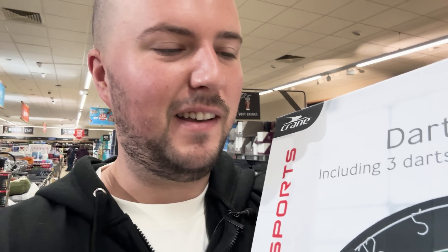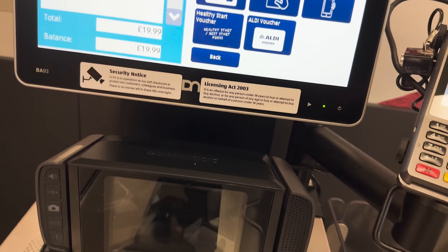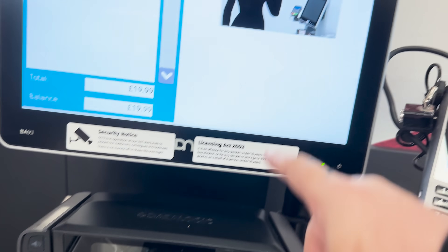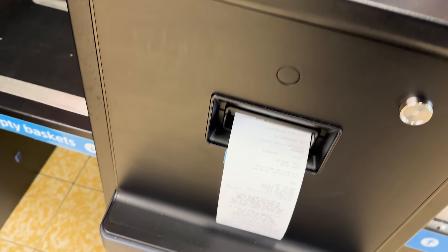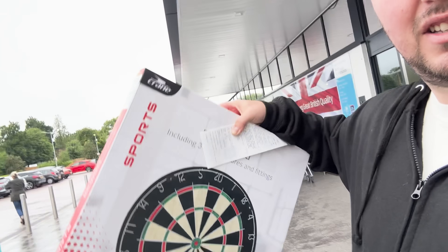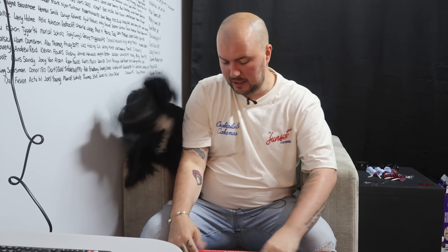We got it - we actually found it down the aisle! We actually found it. We have a dartboard. Let's go try it. So we have the dartboard. Luna has decided that she's going to come help us as well. Let's get this dartboard unboxed and let's see what we get inside it.